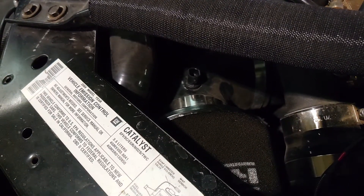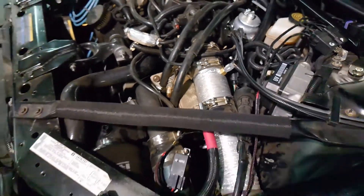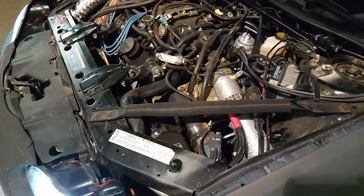There's where my old intake air temp sensor was mounted and here's where my new one is mounted. So now I should be able to get an accurate reading of my intake air temp sensor.